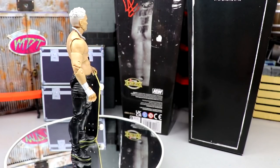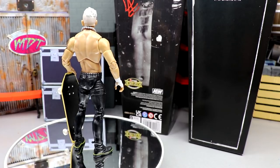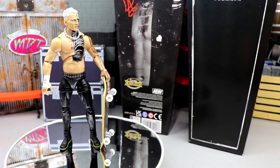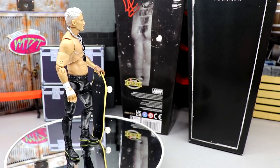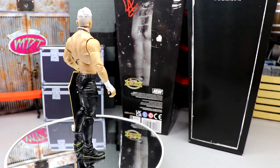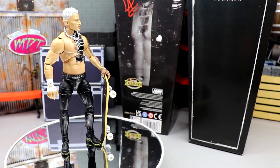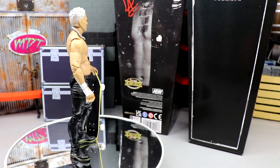Here is Darby Allin out of his packaging. Darby Allin figures are some of the best that AEW and Jazzwares has made. Every single Darby Allin figure is just a gem — he's a smaller guy, his figures feel immaculate in the hand, great details, very toyetic. Darby Allin is like the Jeff Hardy of AEW — crazy extreme, face paint, tattoos, crazy accessories, lots going on with his gear. I'm a big Darby Allin guy so this works out for me.